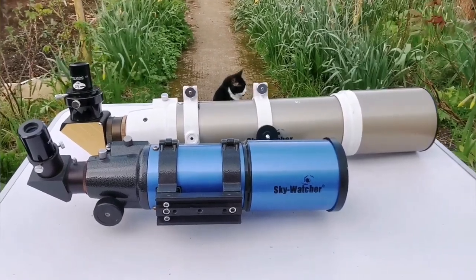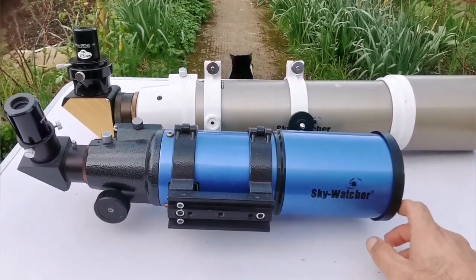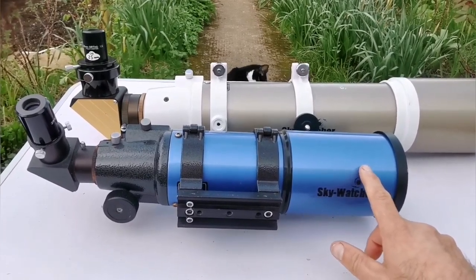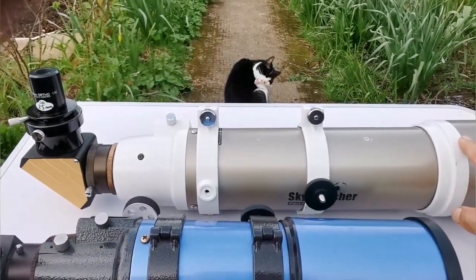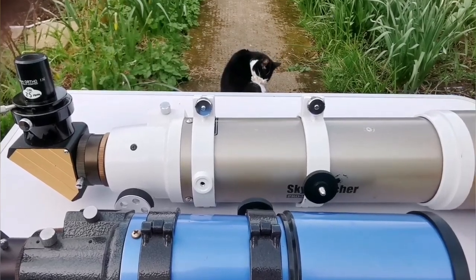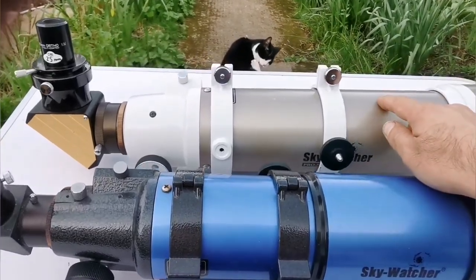Today I'm going to compare two 80mm refractor telescopes. This is the Skywatcher StarTravel 80mm, focal length 400mm, and this is the Skywatcher Pro Series 80mm, focal length 600mm. This one is F5, and this one is F7.6.